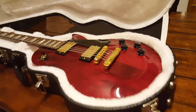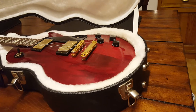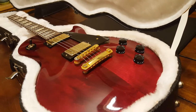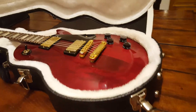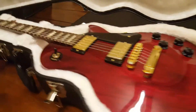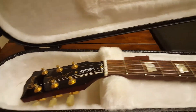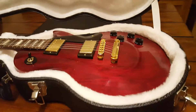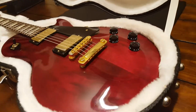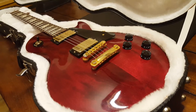I got this from a guy who I purchased an ESP from — actually it was a Jackson, a Jackson King V finished in snow white. He hit me up the other day; he lives hours and hours away and everything he has is in super pristine condition. He said, 'Keith, I've got something for you,' and this is it.